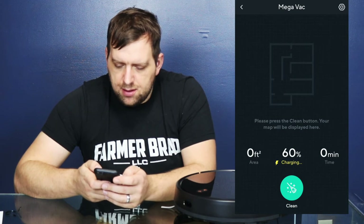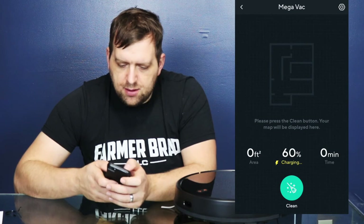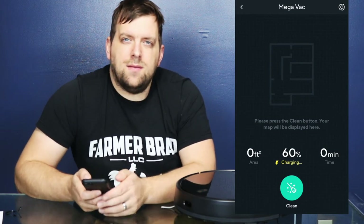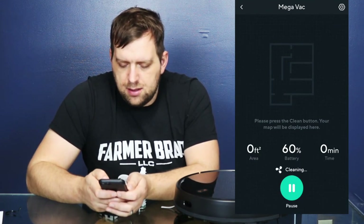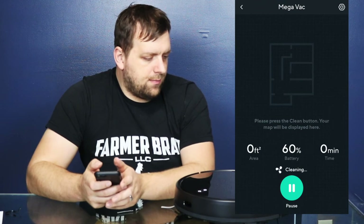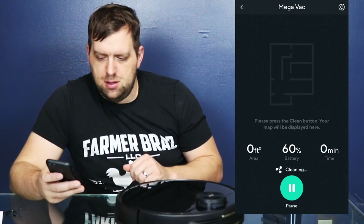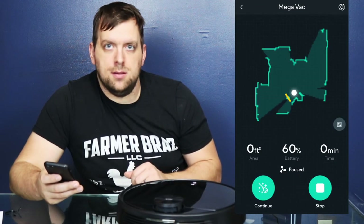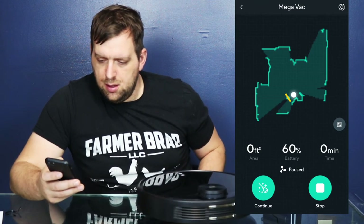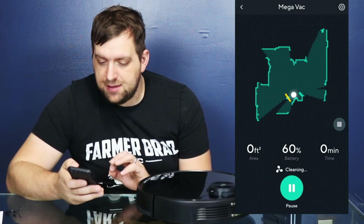Right now nothing is mapped out. I would assume that you'd probably confuse it if you put it on multiple levels. Oh wait — starting cleaning. And just in that short amount of time it updated the map. That is really impressive.